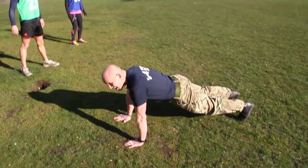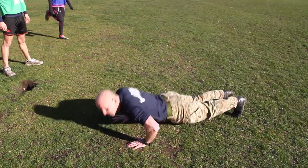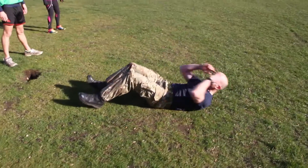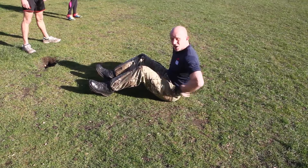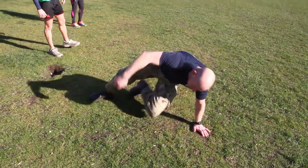Press-ups: hands just over shoulder-width apart, drive the hands into the floor as you push up, body nice and straight. For sit-ups, stick the heels into the floor, fingertips on the temples, elbows coming to the thighs at the top. It's really important you curl up from the floor — don't lift from your lower back when doing sit-ups.